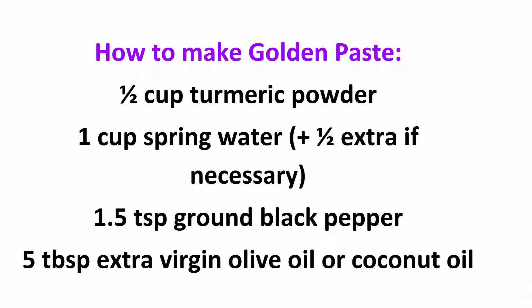How to make golden paste: 1½ cup turmeric powder, 1 cup spring water (plus 1½ extra if necessary), 1.5 teaspoons ground black pepper, 5 tablespoons extra virgin olive oil, or coconut oil.